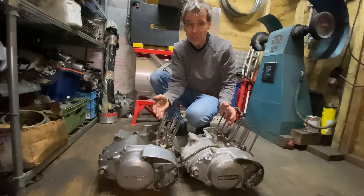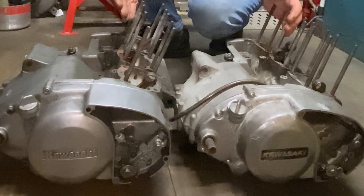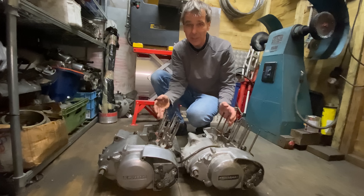Today I had a really good tidy up in my shed and right at the back under a load of stuff I found a couple of old S1 250 triple engines. So what I'm going to do is cut them both in half and join them together to make a four-cylinder of either 350cc or maybe 530cc depending on which barrels I use.